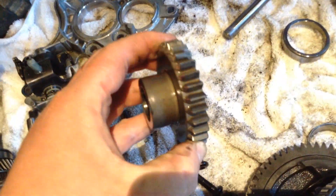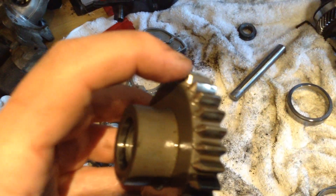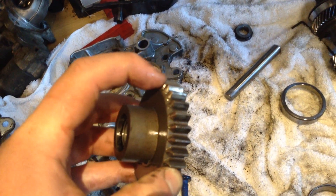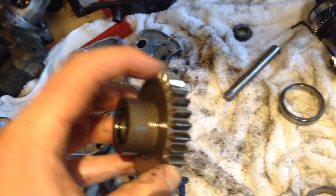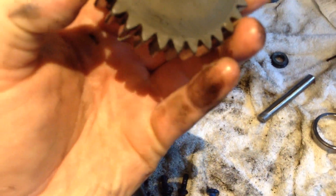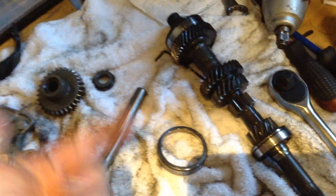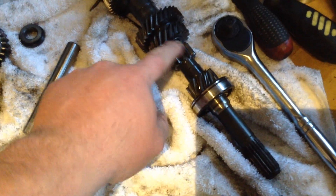That's just a straight cut gear — you can tell by how chewed up it is, how many times you've tried to go into gear and how rough that is. So I'm assuming then that when you select reverse gear it mates with that spline there, because it's also a straight cut.